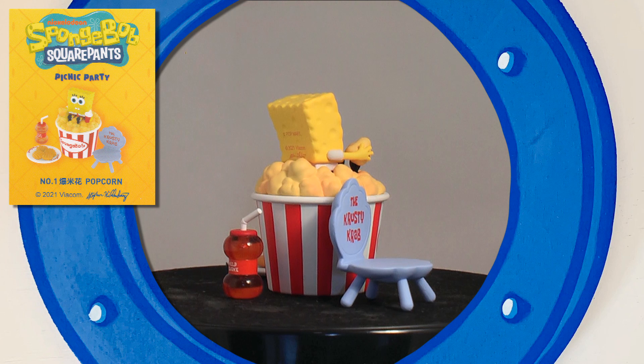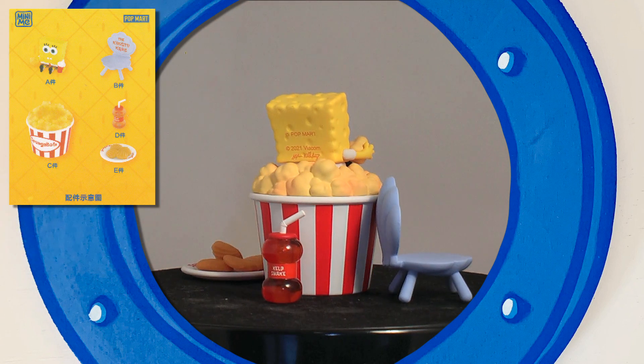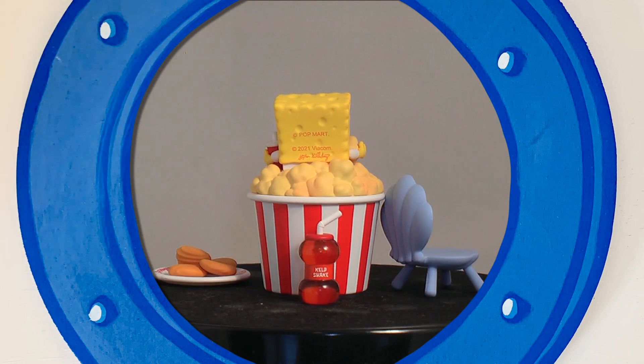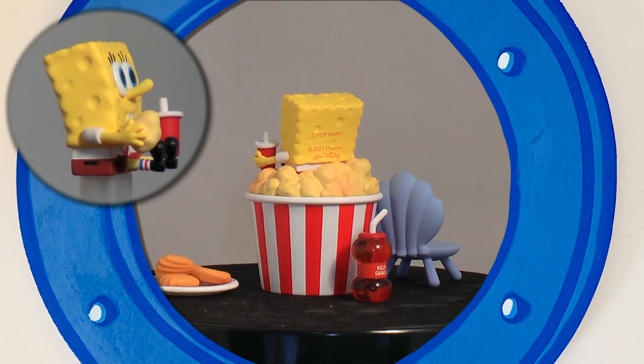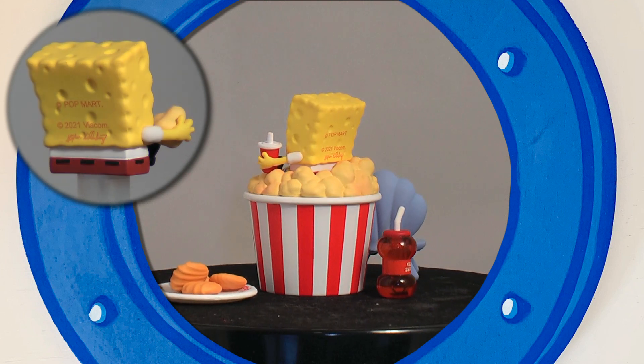As with most Pop Mart series, these come with a collector card, which on the reverse side itemizes him and his accompaniments. The quality control is great, with strong colours and good sculpts. And although Spongebob is small, it proves size shouldn't be a contributing factor for very lax paint detailing seen by other brands.